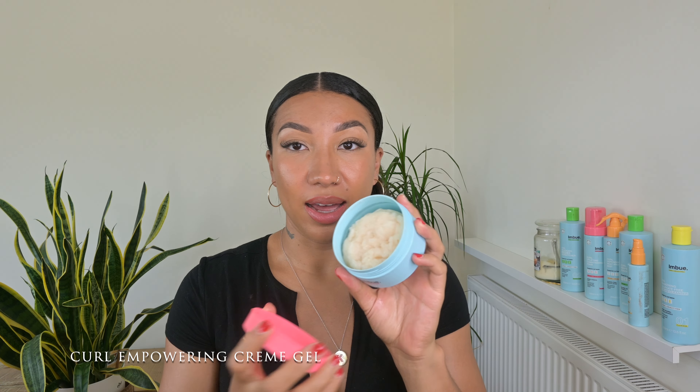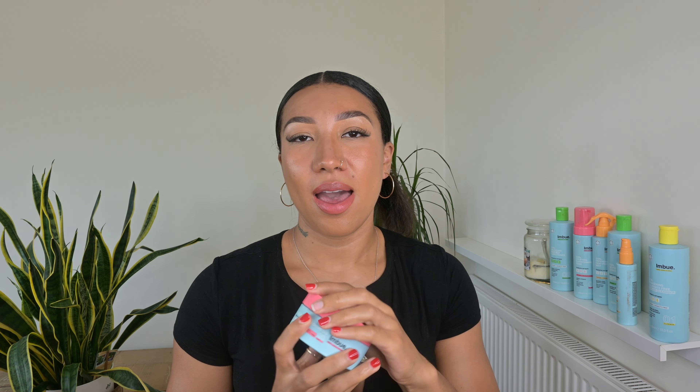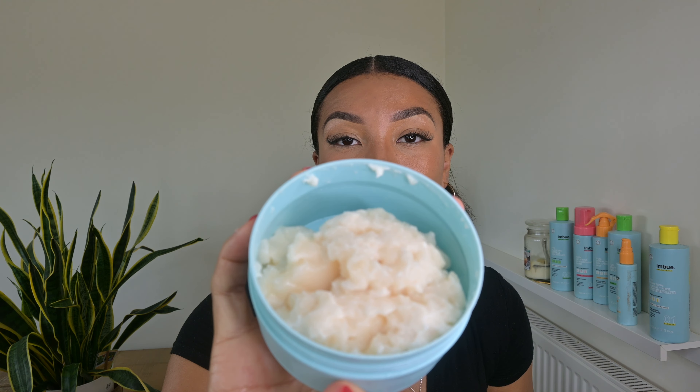The next product I'm going to talk about is this cream gel. I've had a couple of these and... oh my God. What an idiot. Now that's cleaned up, let's get back to the review. Safe to say I won't be using this one anytime soon after I've just slipped on it off the floor. But this product is a cream gel and, as you can see, it has a funny consistency.